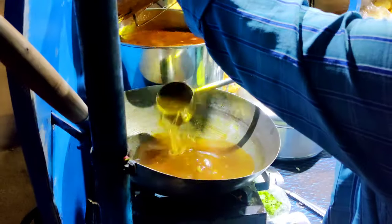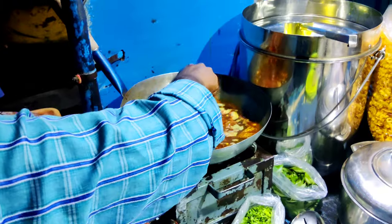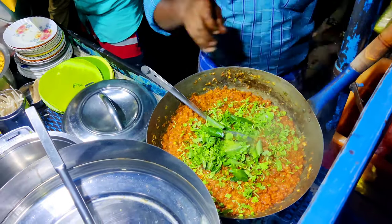You can taste it. If you try it, you can taste it. What is this? This is what we are talking about.